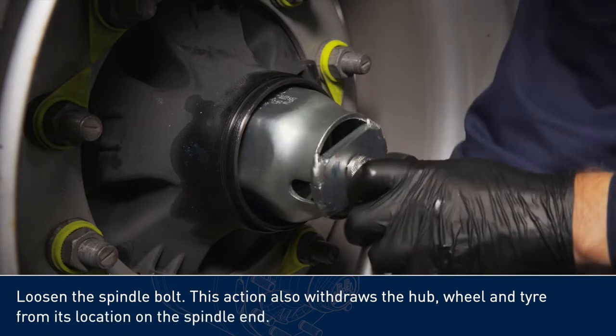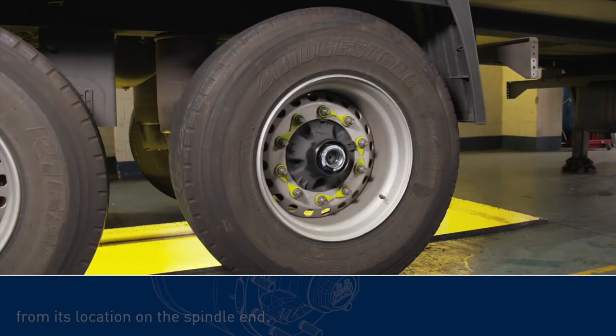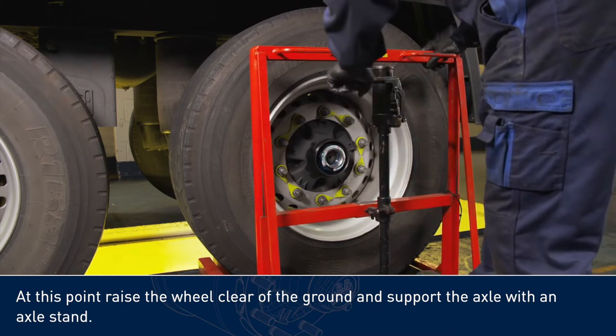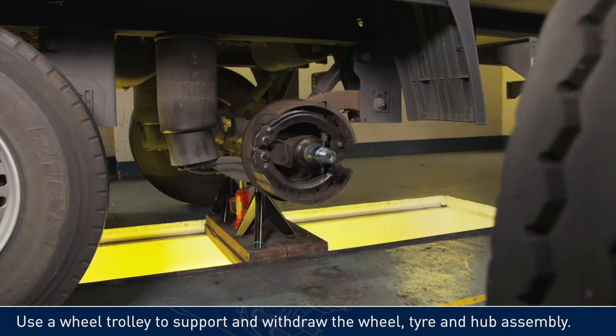Loosen the spindle bolt. This action also withdraws the hub, wheel and tire from its location on the spindle end. At this point, raise the wheel clear of the ground and support the axle with an axle stand. Use a wheel trolley to support and withdraw the wheel, tire and hub assembly.